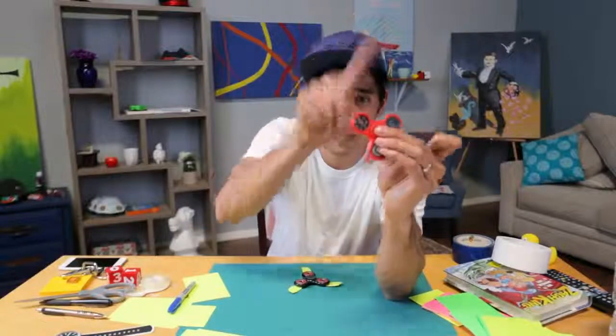This is the fidget spinner. Of course you've all heard of it. I was trying to hold out as long as possible without getting one of these. I didn't know what I would think of this thing. They're kind of cool and addicting and I hate it because I spin it all day. If you have one of these things, comment below what your longest spin is — I would love to know.